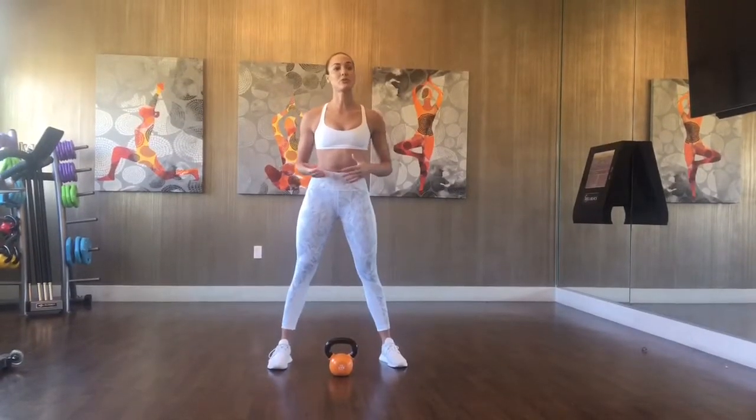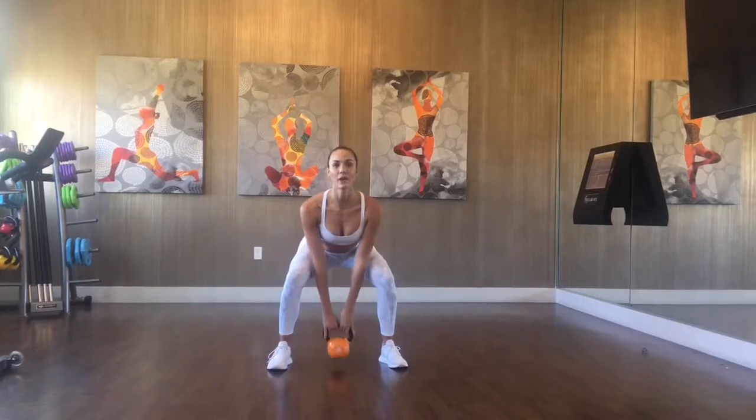So what you're going to do is start with your feet about shoulder width or a little wider to start. Then from here you're going to hinge your hips, grab that kettlebell, and swing it on up into this wrapped position.